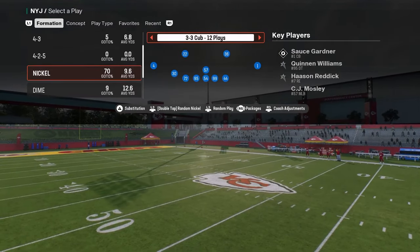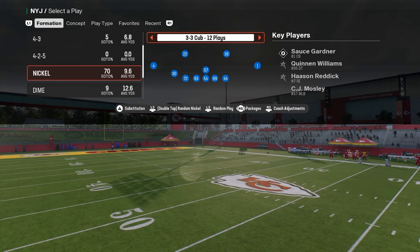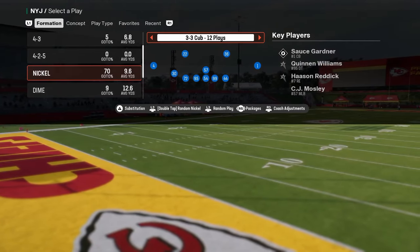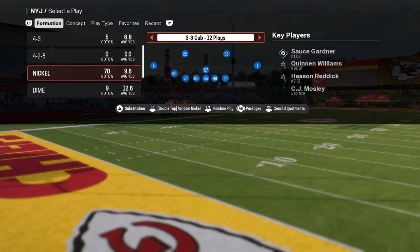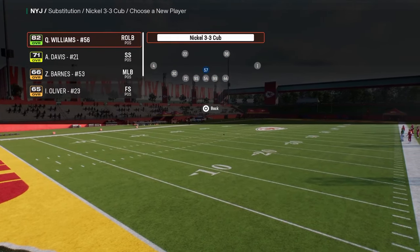In this video I'm going to be explaining my favorite defense right now in the game — one of the best coverages overall that you can utilize against any formation. It's a simple defense, but I want to explain why it's effective and the purpose behind the coverage.